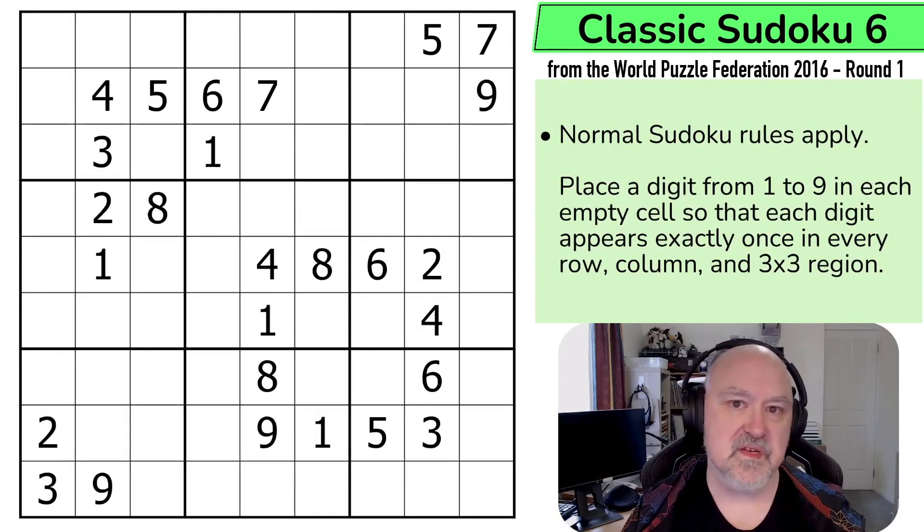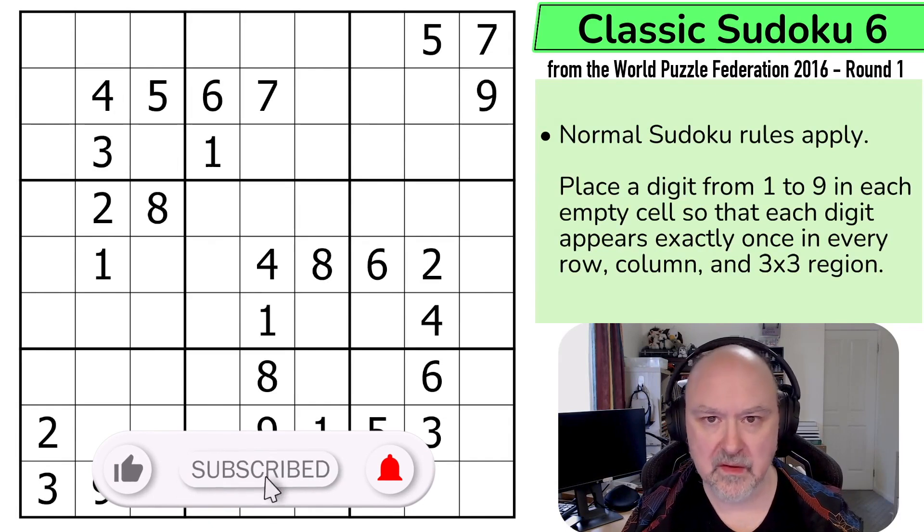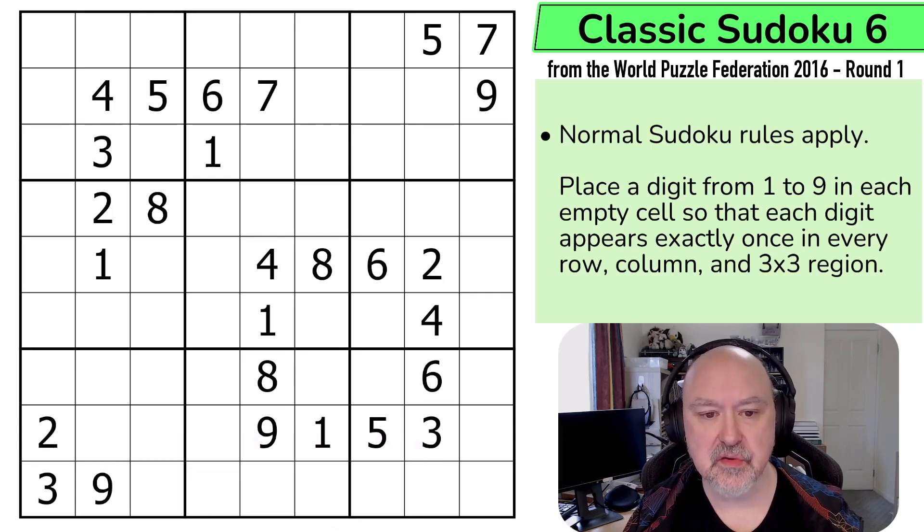Hi, and welcome to Bremster Puzzles, and back to the World Puzzle Federation 2016 Round 1, which are puzzles created by puzzle creators from the Netherlands. This is the last classic Sudoku in this set, created by Richard Stolk, and this is a 39-point classic Sudoku, so I'm expecting this one to be a step up in difficulty. There'll be a link below in the description to this puzzle, as well as to the entire World Puzzle Federation archive.